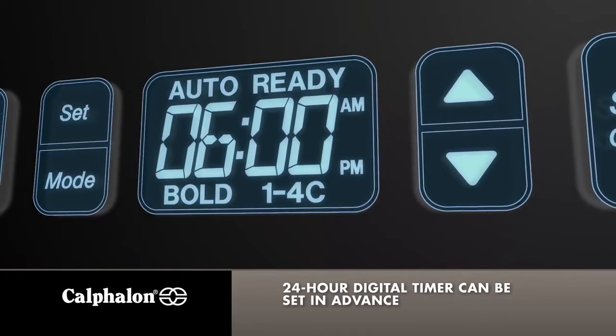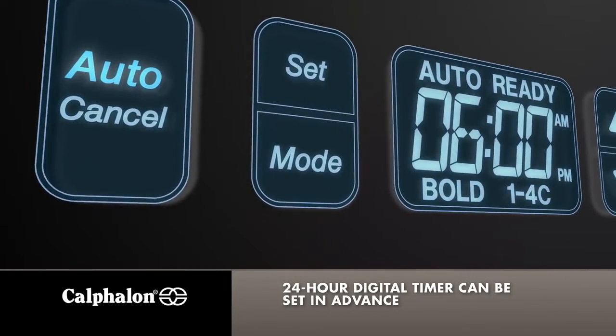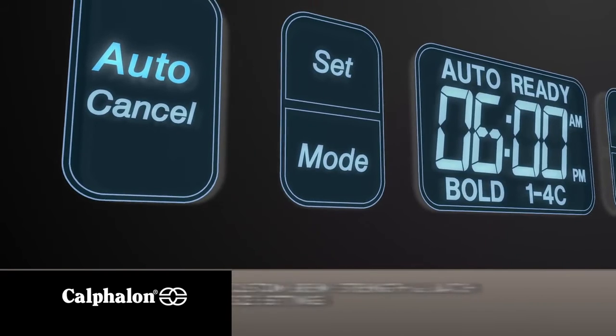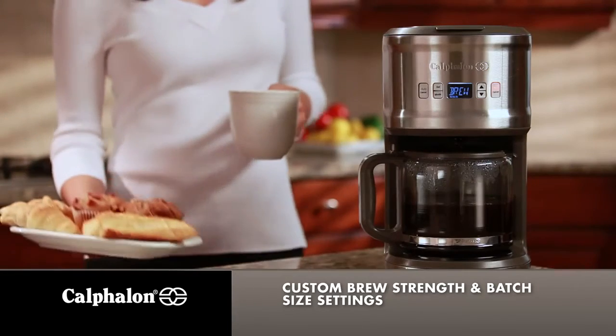The digital 24-hour programmable timer can be set in advance, so your coffee will be ready first thing in the morning. Custom settings including Brew Strength Selector and a small 1-4 cup batch size setting help you brew the perfect cup.